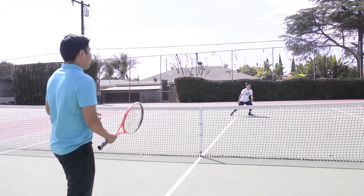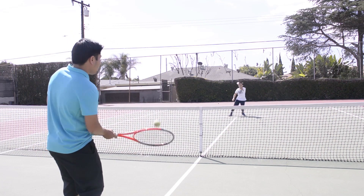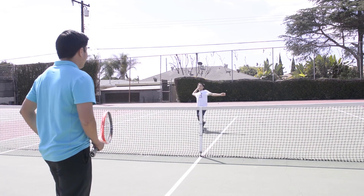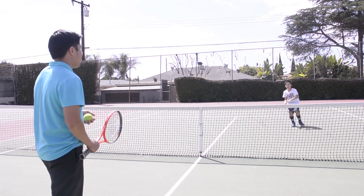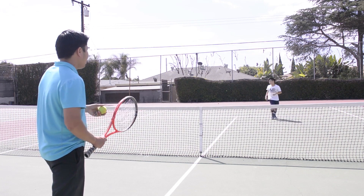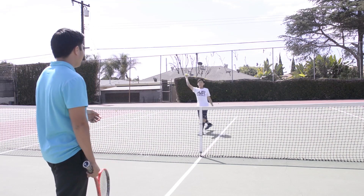Nice. Back to the middle. Good. Run forward. Good. Two more. Any direction. Nice. Last one. Have your hands ready. Awesome job.